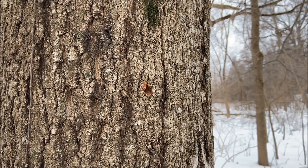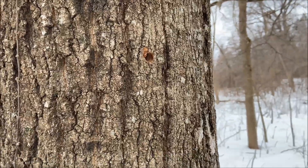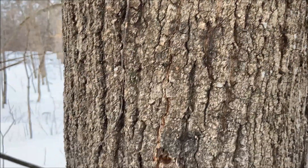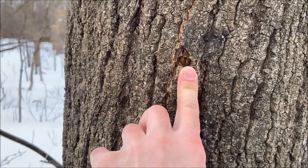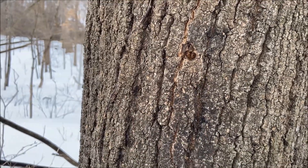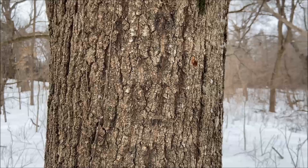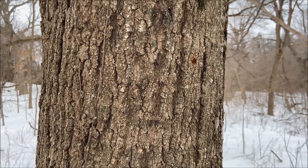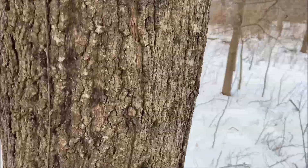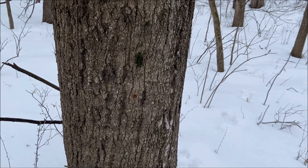I used to worry that drilling these holes would hurt the tree. Everything I read said they wouldn't, and after a few years of experience I can tell you that tap hole from last year is just about totally filled in with new wood. The trees really do heal themselves up pretty quick — it's impressive how little damage it does. As long as you pick the right size tree, 8 inches in diameter or bigger, it's fine. They do great.